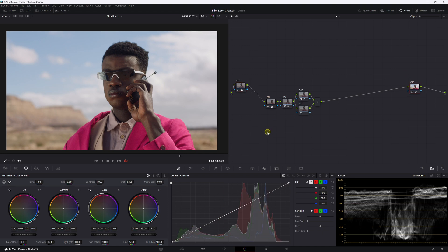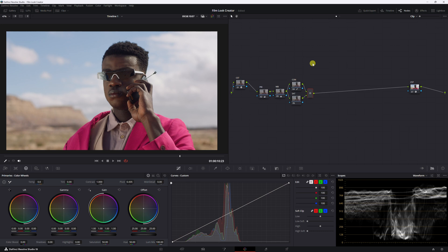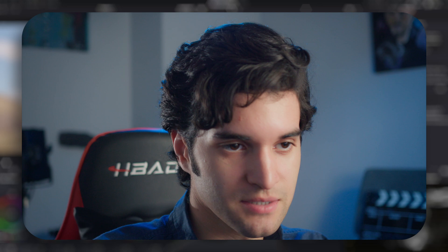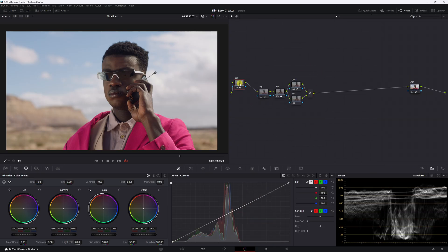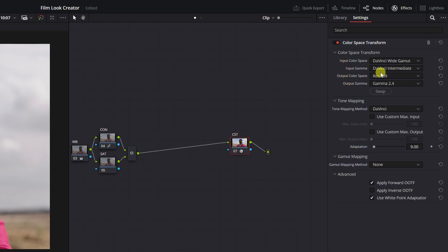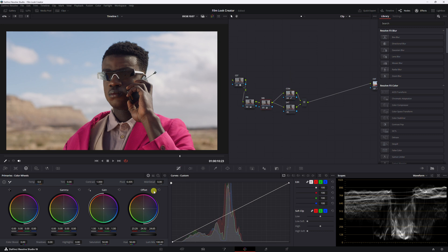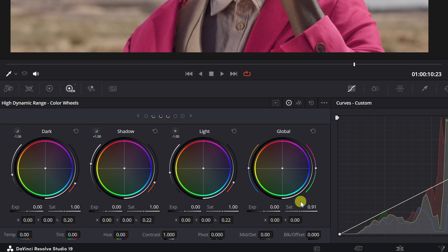Here's our shot, shot on the Arri Alexa Mini. I wanted to include the sky in the shot, that's why I chose this one. I'm going to be using the film look creator after I do my correction. If you only care about the film look creator, go ahead and skip to that part of the video. But let's walk through what I did for my corrections. I have my CST node here — input color space RE Wide Gamut 3, input gamma RE Log C3, output color space DaVinci Wide Gamut. On my CST out, I have DaVinci Wide Gamut as the input color space, input gamma DaVinci Intermediate, output color space Rec 709, output gamma 2.4. I did primary corrections, just barely tweaked the lift, gamma, and gain, and balanced white balance with the offset. I adjusted contrast with curves and brought saturation down a little bit using the global saturation in the HDR wheels.